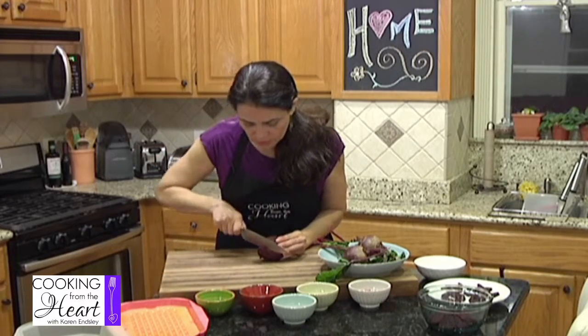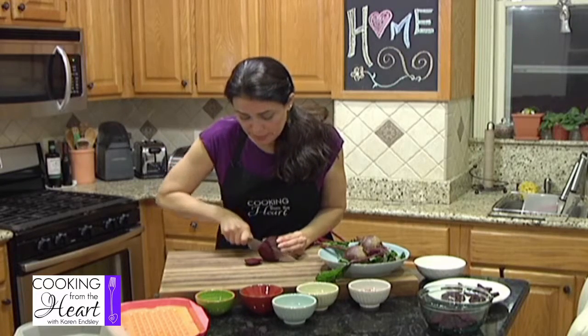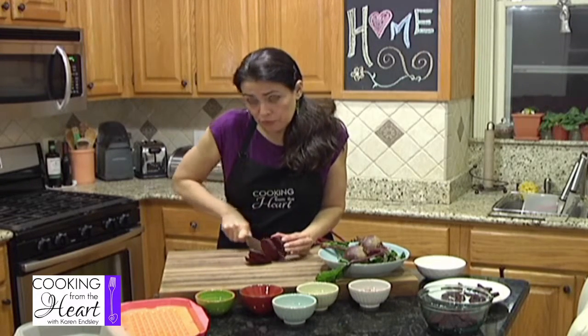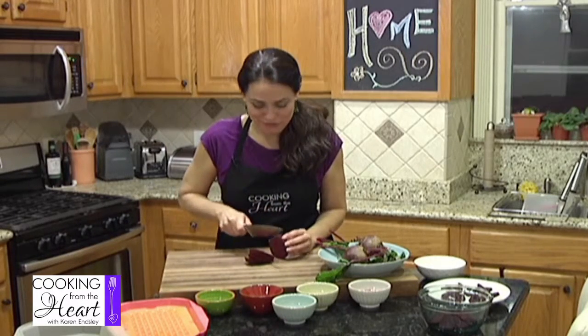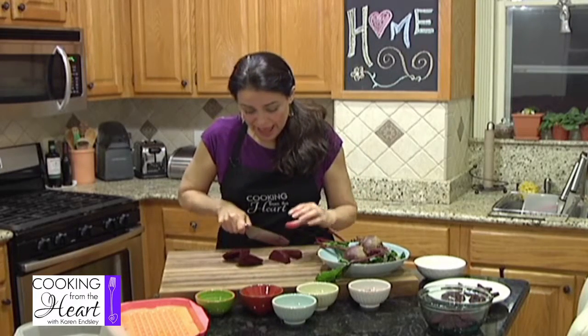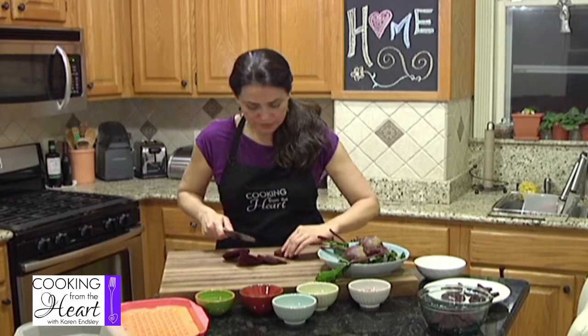I'm going to cut off the end there and then you're just going to slice the beet. You want to do nice even slices because you want them to cook uniformly and all at the same time. Beets do get messy, so you can either use little gloves or you really want to wash your hands after you've prepped them. You don't want to get pulled over with red beet hands. This one's kind of thick, so I'm going to cut it in half so I can stand it up and make it a little safer.